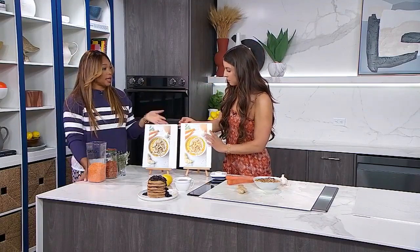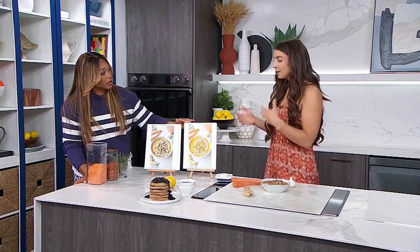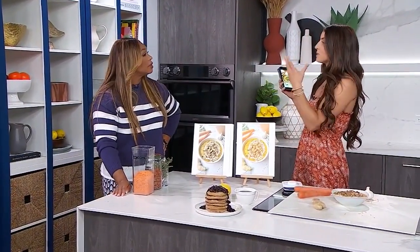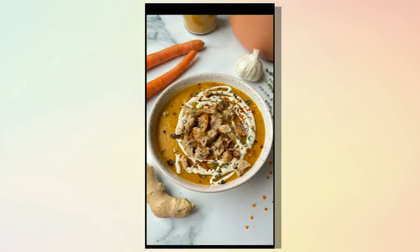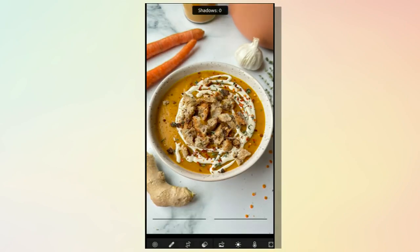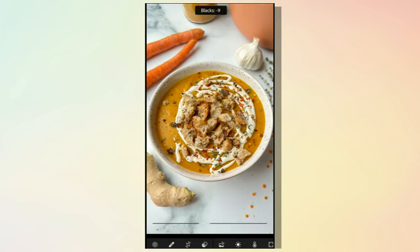Editing can make a huge difference. An unedited versus an edited photo — look at the brightness, so much brighter, so much more vibrant, it just pops and is so much more appetizing. You can use any editing software, even the photo app on your phone or social media platform editing tools. The first thing to look for is increasing brightness — get rid of some shadows and play around with the whites and blacks. When just getting started, scrub all the way to the left and right to see what each setting does, and you'll get the hang of it.